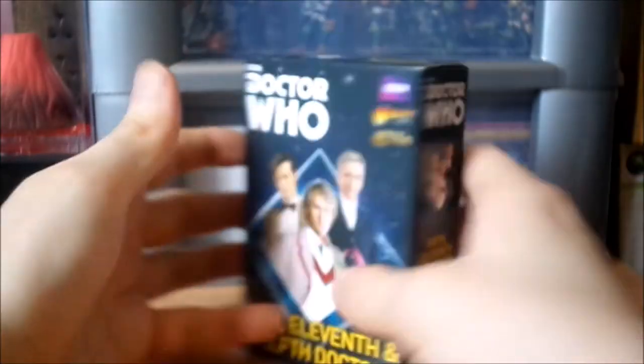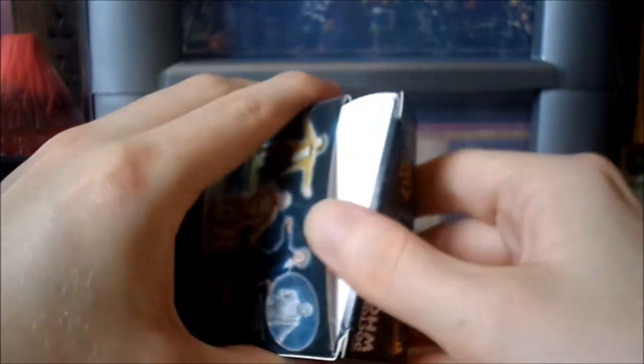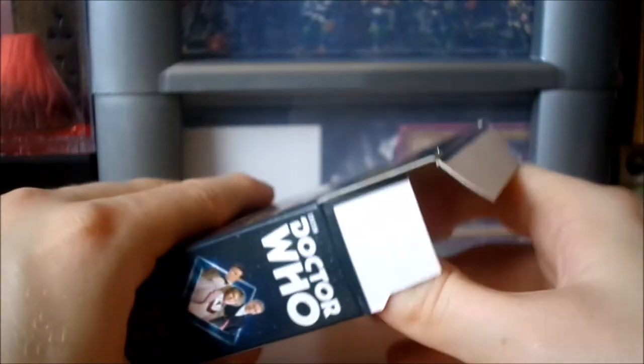We've got the plastic off and now we're just gonna carefully pop the box open. I love these little tiny dinky sort of expansion boxes - some of the smaller expansions are rather nice and very easy to store as well.